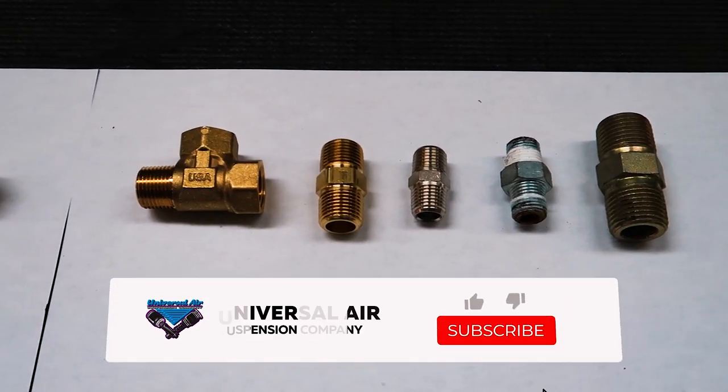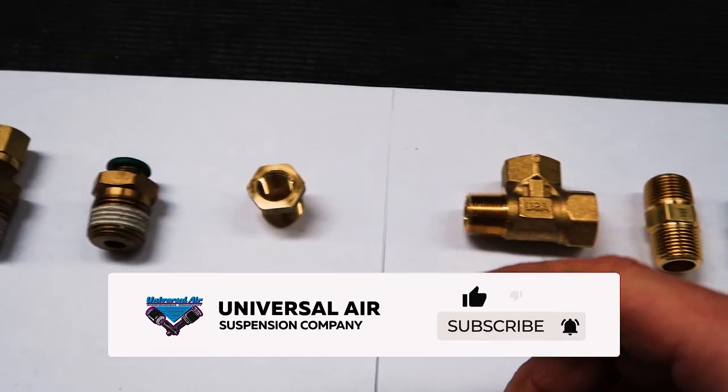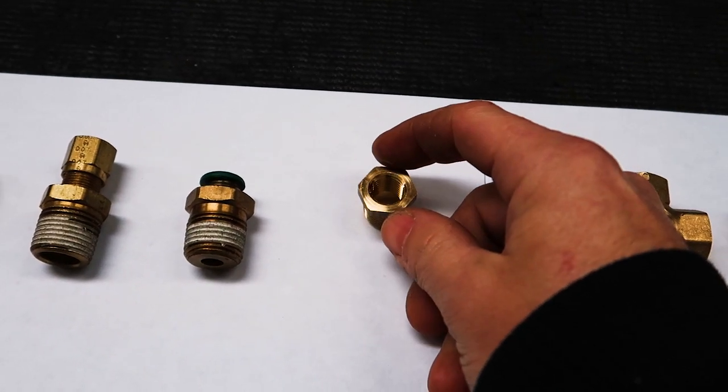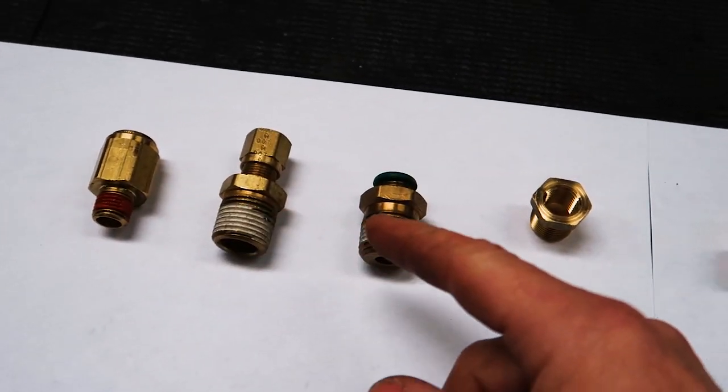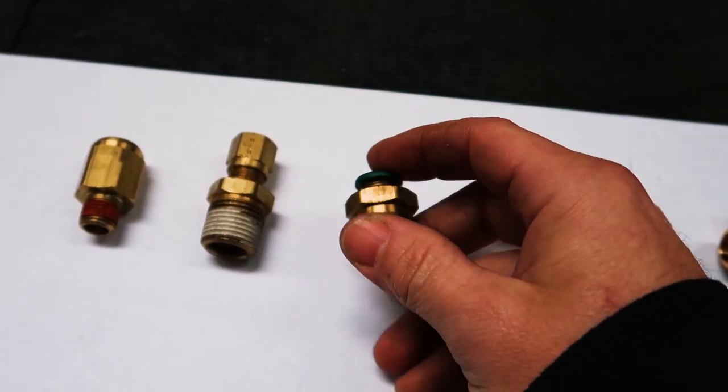Some of you may be asking: what is the purpose of fittings, and do I really need good fittings, or are the cheap ones from the local hardware store good enough? Let's go through some of the key differences between them and the reasons why you should choose one versus the other. Here we have quite an assortment of fittings — regular pipe fittings on threaded connections, reducer fittings that go from one size thread to another, and different types of hose connection fittings which thread in on one side and the hose pushes into the other.